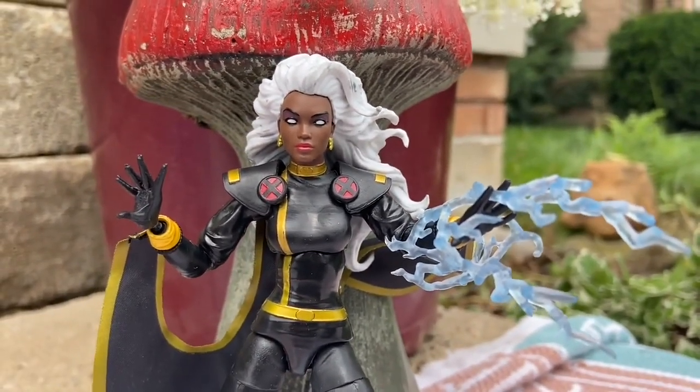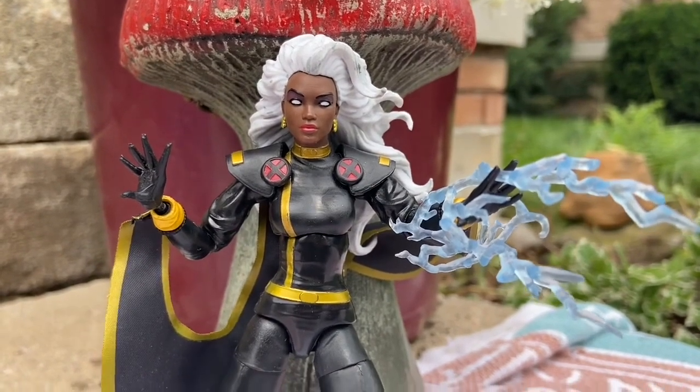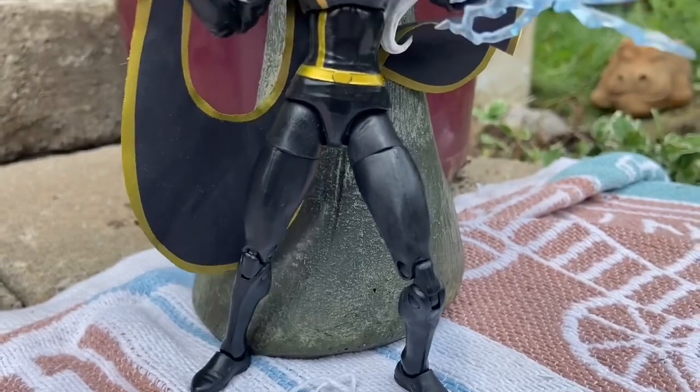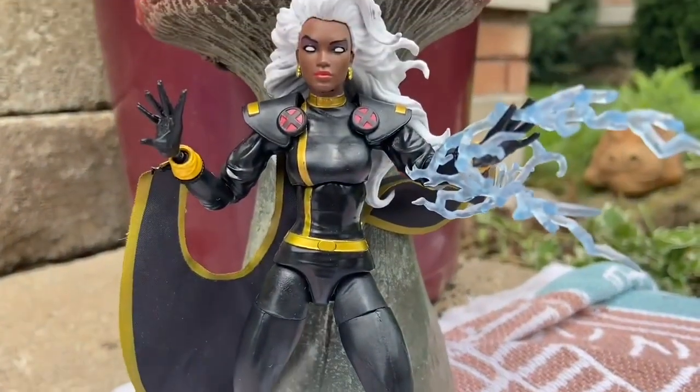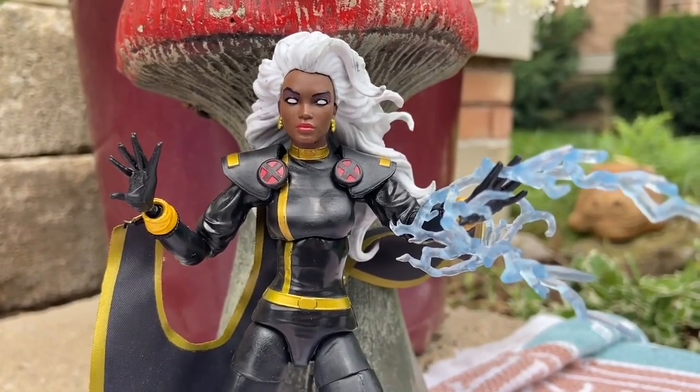I think it looks amazing. And you can probably get it for a good deal now, probably around $15 — from people selling it on Kijiji, eBay, Facebook Marketplace, you name it, even Temu now. Definitely pick it up, guys. I love it. Take care.